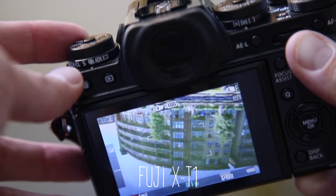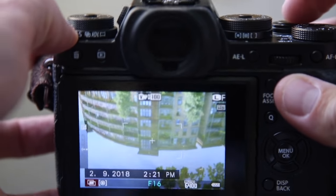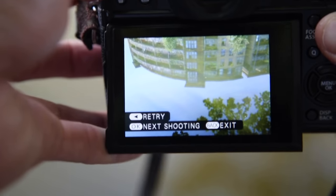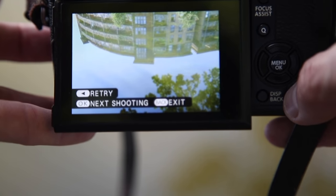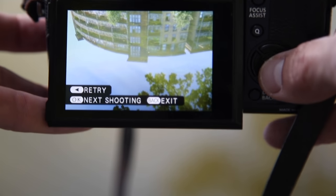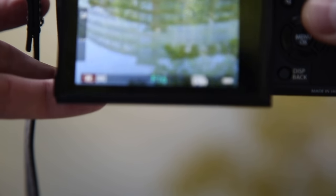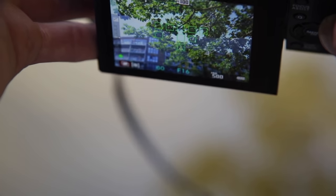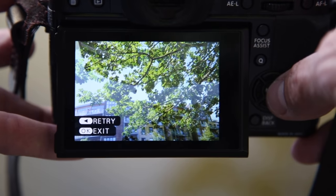With a Fuji camera there's a setting at the top where you can switch to double exposures. You then line up and take your first exposure. It'll then give you three options: you can push left to retry, push OK to move on to the next shot, or back to exit. Exiting will save that shot as a single image. We're happy with that, so we click OK and move on to the next shot. You can then see your image overlaid above the second image that you want to shoot. We line this up and take our second shot here in the trees. And there we have it — that's our first double exposure taken on a Fuji camera.